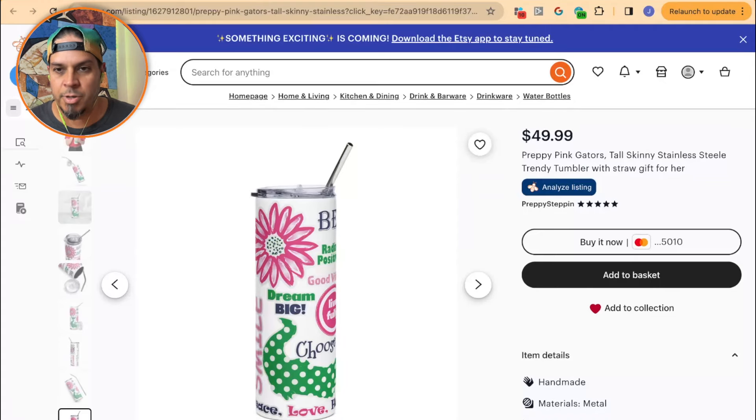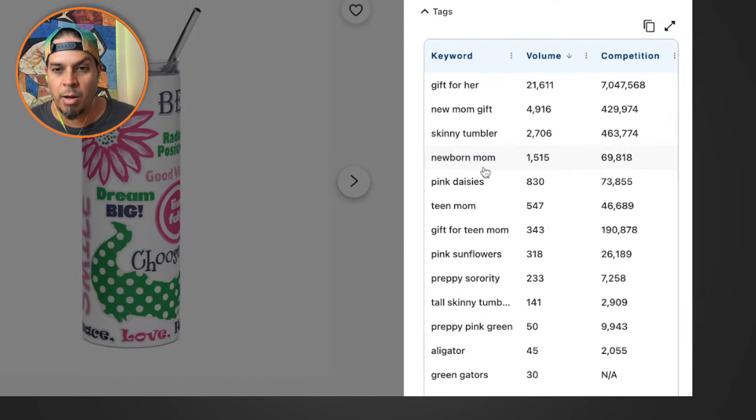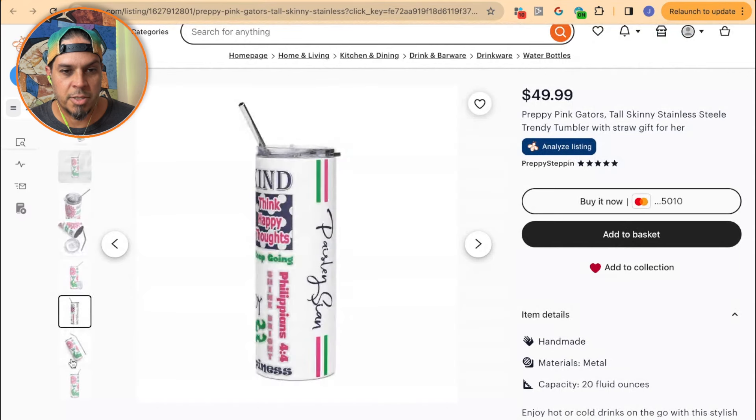Think about how you would type this in as a customer. What would you search to find this tumbler? You'd look for 'floral print skinny tumbler' or 'polka dot skinny tumbler.' Do you even have polka dot in here anywhere? No alligator, 'green gaiters' — people aren't going to search that to find this. They're going to look for 'pink flower tumbler.' Your SEO needs a lot of work.